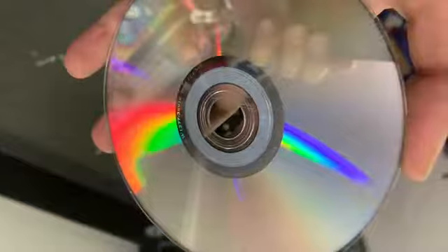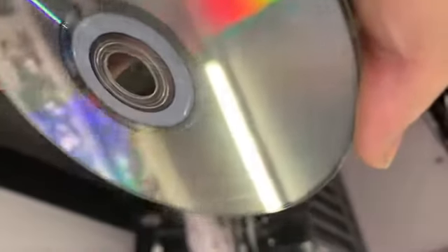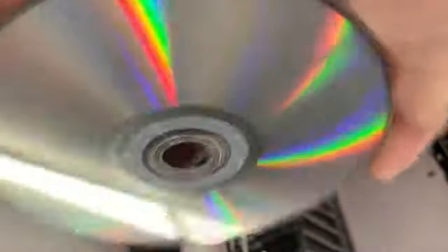Yeah, there it is — the same disc. There are some scratches remaining; if I run it through again it will get rid of those, but I'm not going to because this is kind of a waste and I'm really not planning on selling this.